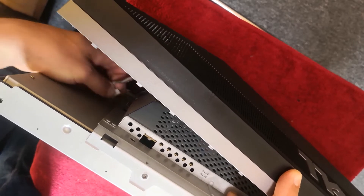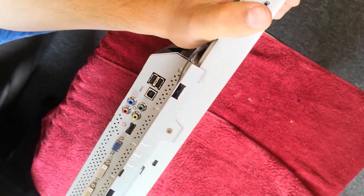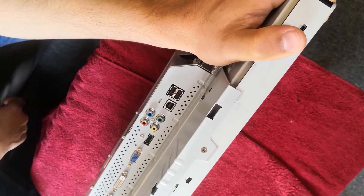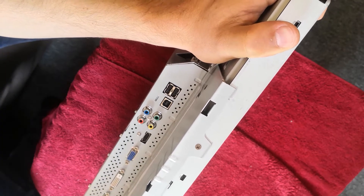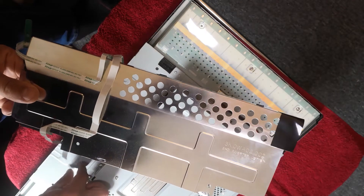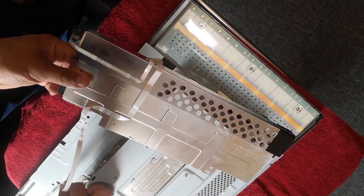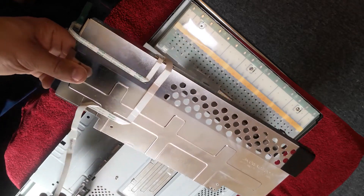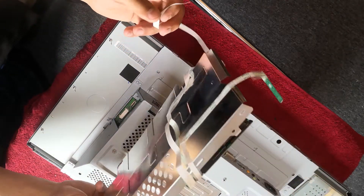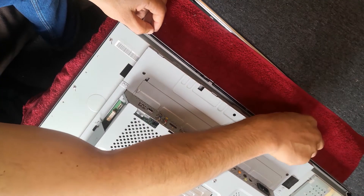Just unclip the interface — you can see here. Now there are some screws here which connect the backside with the mainboard, and we need to unscrew these too, because otherwise we can't lift the metal frame. Now we're going to remove the backside with the mainboard. Lift the menu flex cables and take it out — this is for the menu and the power button. Now the metal frame doesn't clip anymore.